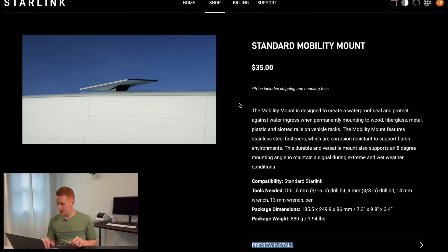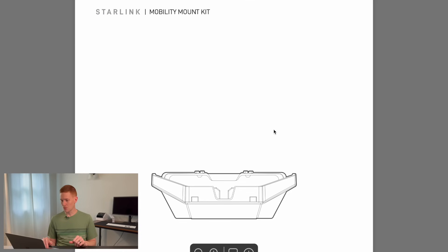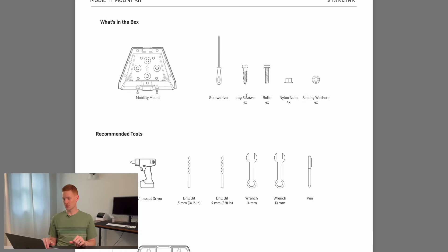Starlink says the mobility mount is designed to create a waterproof seal and protect against water ingress when properly mounted to wood, fiberglass, metal, plastic, and slotted rails on vehicle racks — so it's extremely flexible. Looking at the instruction manual, it comes with lag screws for wood applications as well as bolts and nuts for metal or fiberglass. You also get four rubber sealing washers to keep water out of where you're drilling those holes.